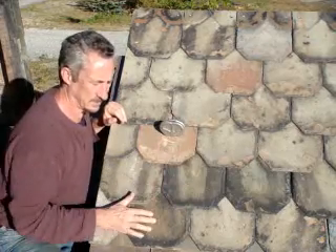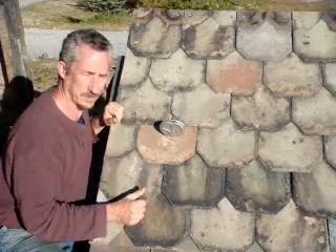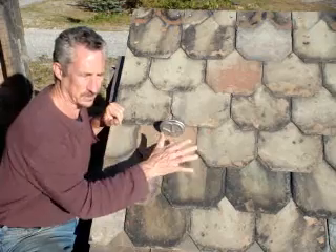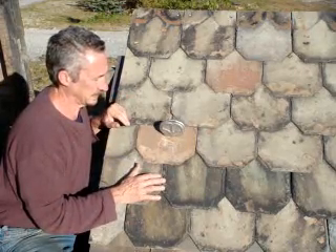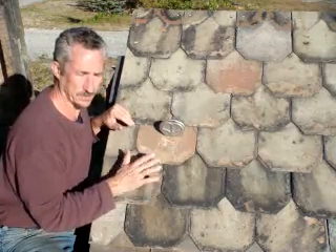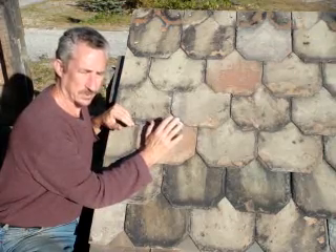You can install these quickly on an existing roof. That's the purpose of a retrofit snow guard — it installs on an existing slate roof. If it's a new roof, there are all kinds of other snow guard types that will nail on as you're putting on a slate. But once you have an older roof or an existing roof, you really should use the retrofits.